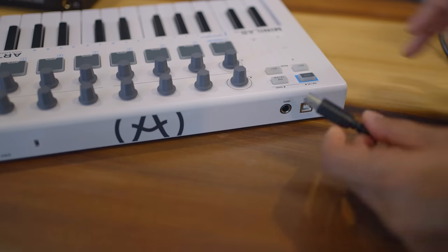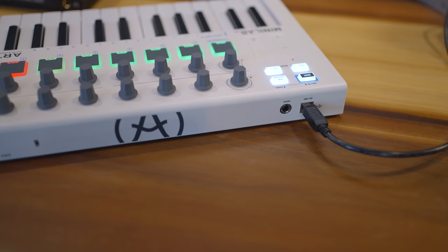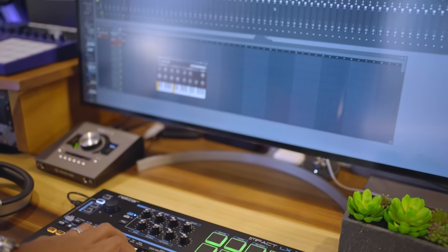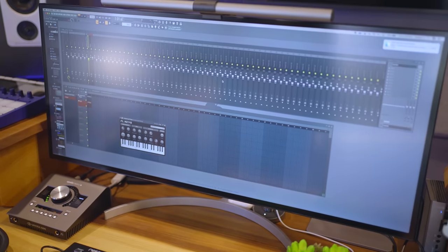If you're new to making music at home on your computer, you should know that all of these are keyboard controllers only — meaning they don't have built-in sounds. You need to have them connected by USB to your computer and they play sounds from your computer. This is really the best setup these days because you can get whatever software instruments you want and keep adding more sounds in the future.